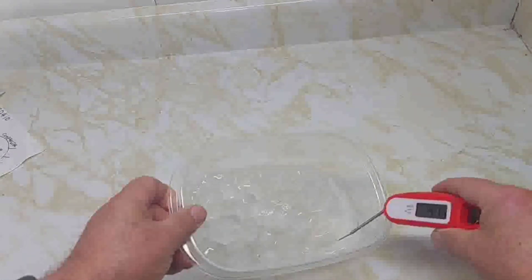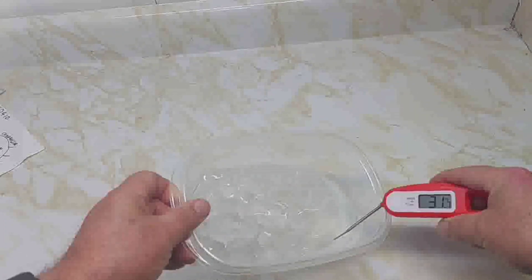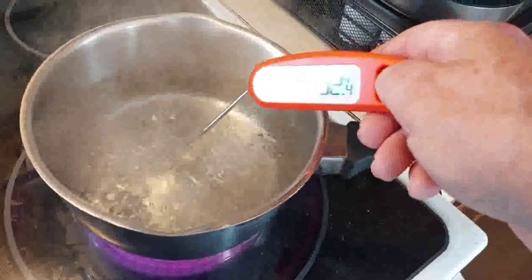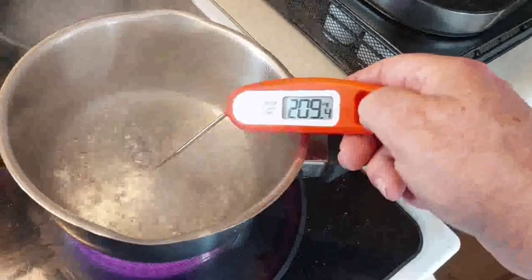With a mixture of ice and water I checked the temperature and it's pretty close to right on — shows about 32°F. Then with a pot of boiling water, we're pretty close at 209°F.